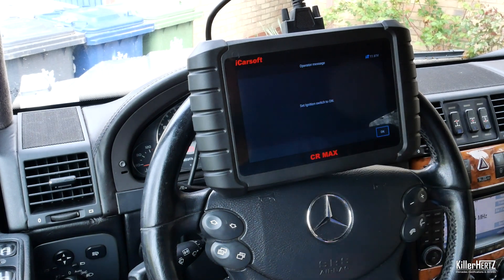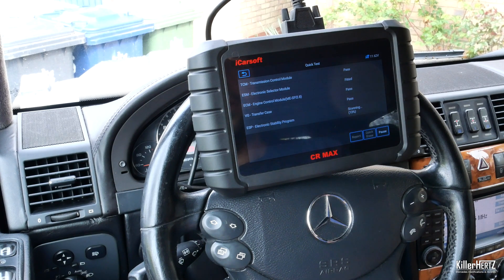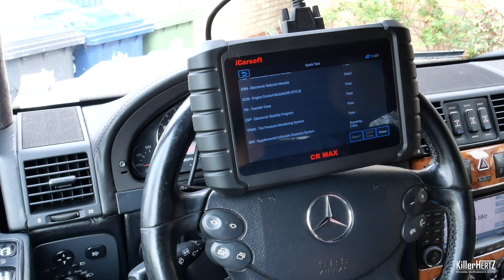Here you have the standard scan tool functions available. I'll run a scan now and speed up the footage as it can take a couple of minutes to complete. Once complete, all the modules will be listed together with a pass or fail — listed in red should any error codes be found.